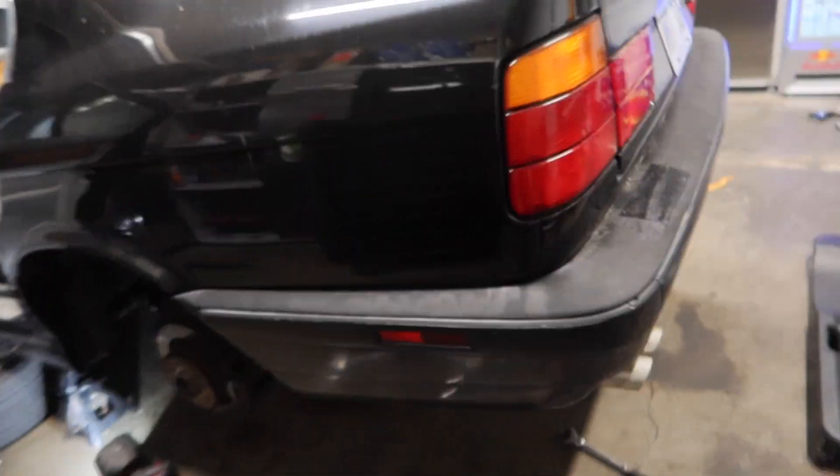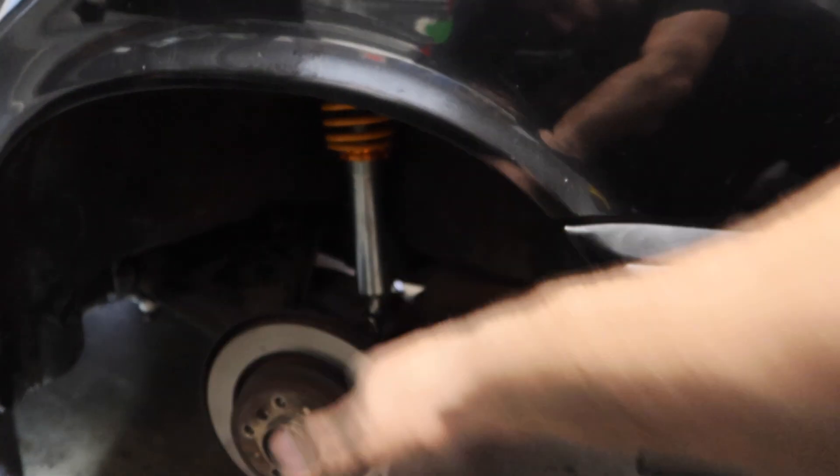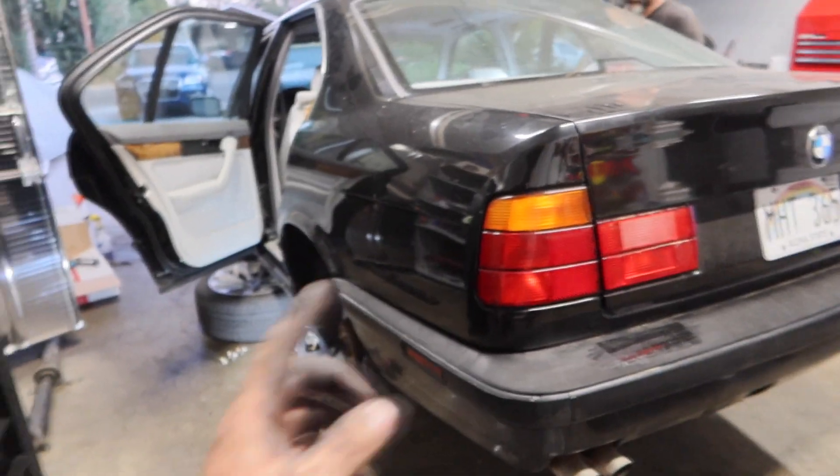Brand new rear coilovers are on, and the bushings and everything are on too — all good to go in the rear. We just set it at a random height for now and will adjust to our desired height once the wheels are on. Armand just has to put together the rear shelf panel and rear seat — you actually have to remove those to get to the shock bolts. While he does that, I'm going to throw the wheels back on and lower the car.